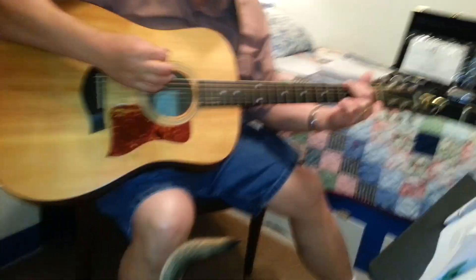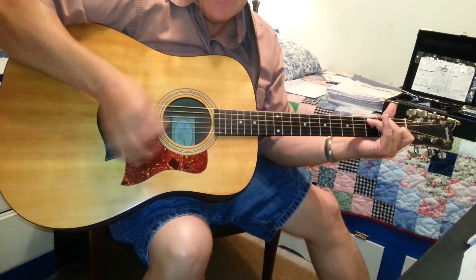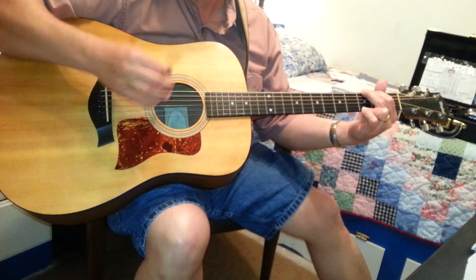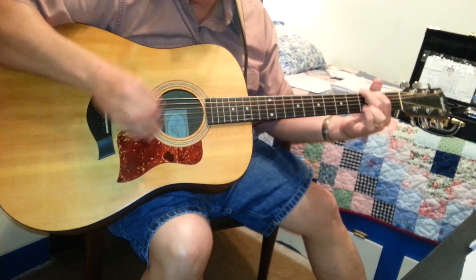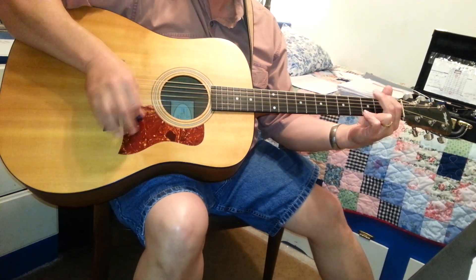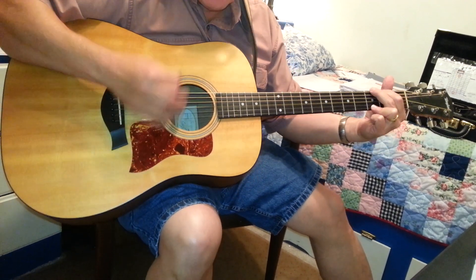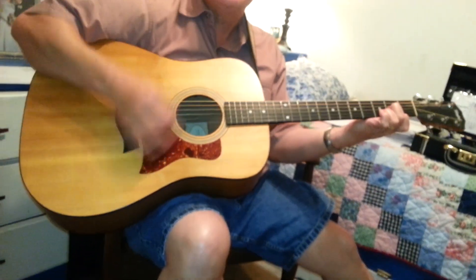I wandered so aimless, my life filled with sin. I'm alone, my dear Savior. Then Jesus came like a stranger in the night. Praise the Lord, I saw the light. I saw the light. I saw the light. No more darkness, no more. Now I'm so happy, no sorrow in sight. Praise the Lord, I saw the light.